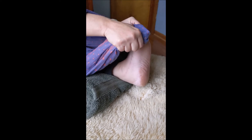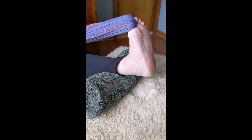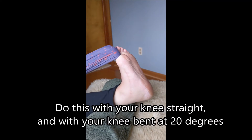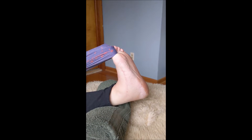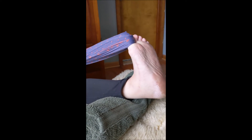You can also put your towel around the great toe and just stretch your great toe.